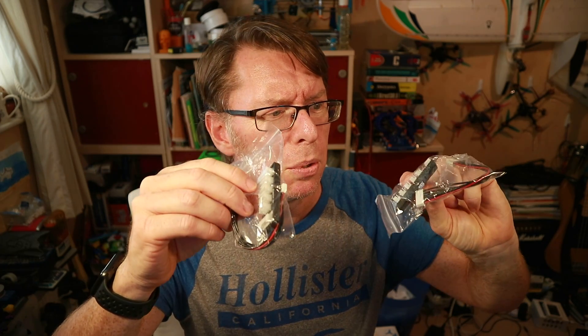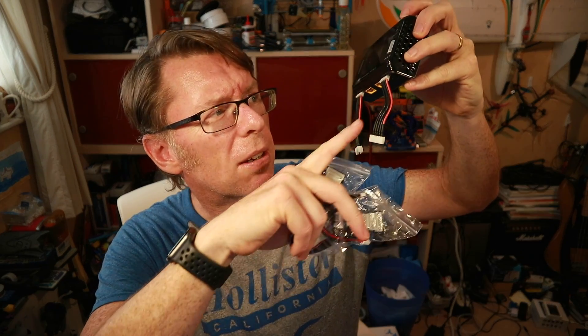You'll notice a lack of buttons here - it's a touch screen, so we'll check that out. Also in the box: the power adapter - I got the UK version but EU and US are available. You've got two of the balance boards that save you having to plug directly into the balance port. Often I'm using extension cables on chargers that don't have those.